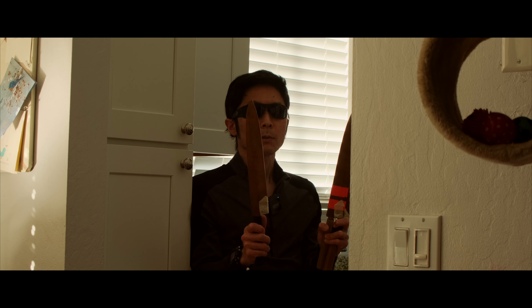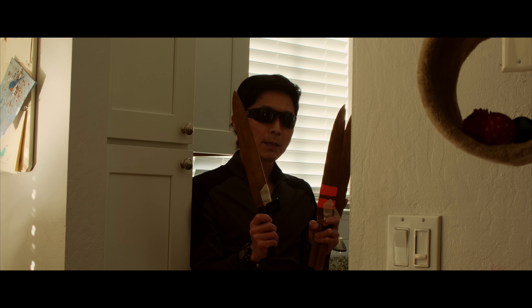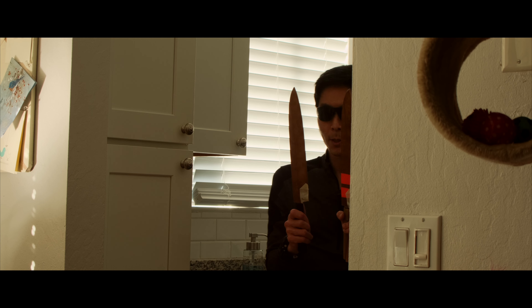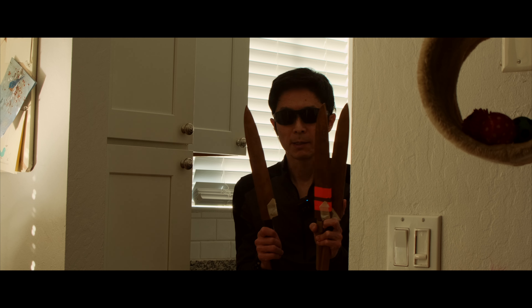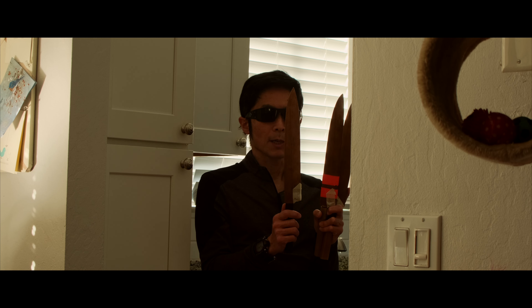So this is not a scientific test by any means, but it is a kind of real-world test — what you really get out of these blades. And I just wanted to show you how it is not a good idea to choose a knife based on what type of steel is used.